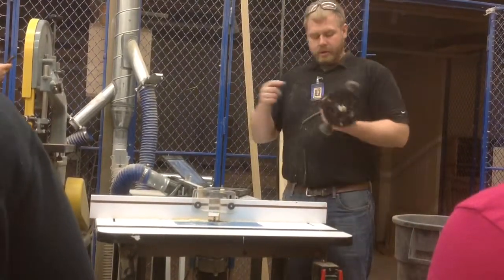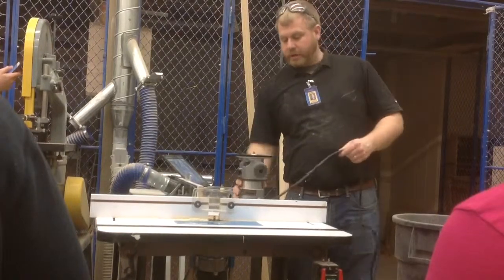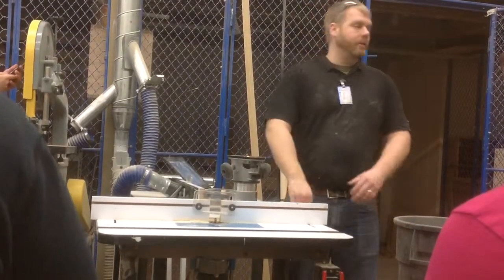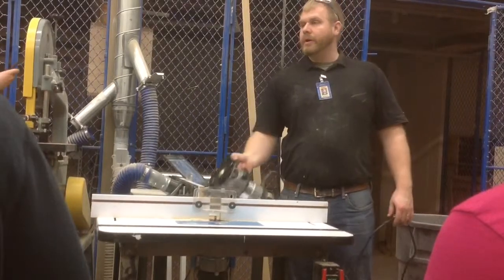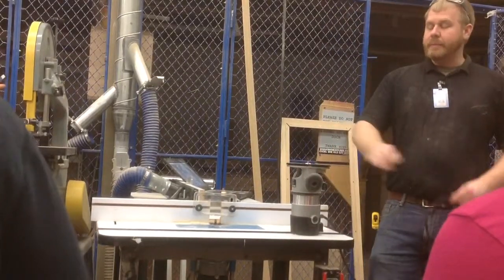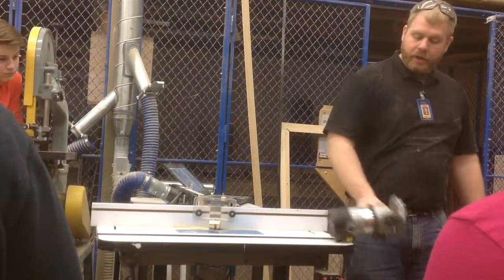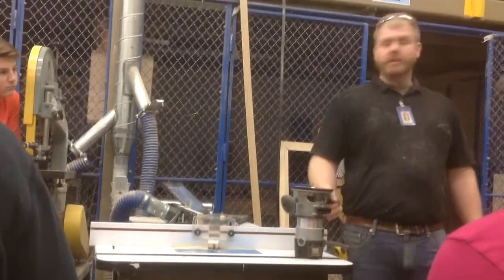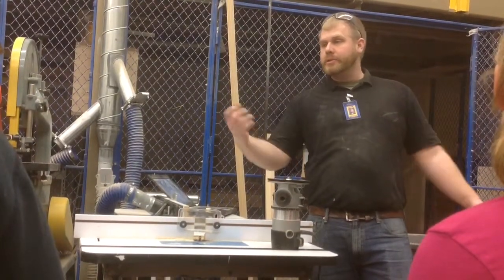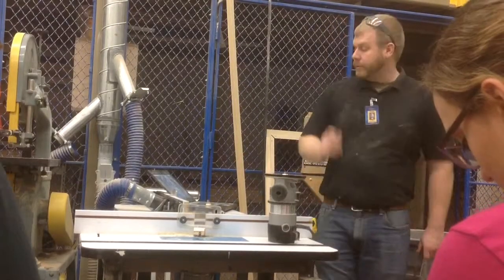Going back to number one — it's really important that you check that the switch is off first because these routers have a ton of torque. They go from zero to 20,000 RPMs almost instantly and that creates a lot of torque. If the power's on and you plug it in, this thing's going to flip over. Now, if this does start falling off the table — this happened once where the switch was actually bad, and even though it said it was off and we plugged it in, it turned on and twisted and started falling off the table. Should you try to catch it? No. Just let it go. Even if it's not plugged in and it falls, just let it fall. It's okay if we break a bit. The bits are $25. If you try to catch it, it's going to cut you. So please let it fall.